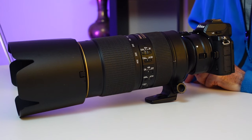In this video, I'm going to be doing some bird photography with the Nikon Z50. What was it like? Well, find out next.